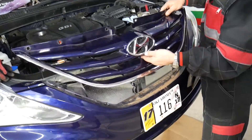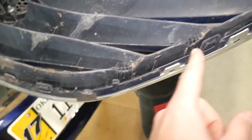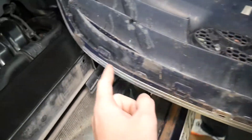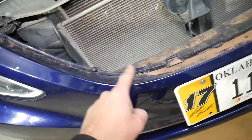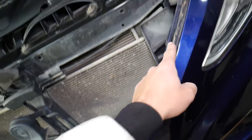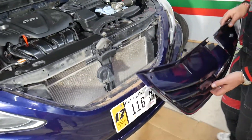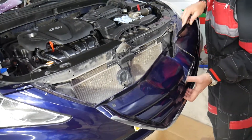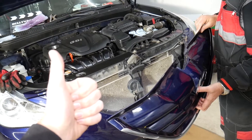So as you can see, that's how you remove the grille. Here are the clips: one, two, three, four, five, six clips — and they go in the bumper right here: one, two, three, four, five, six. That's how you remove the grille on a Hyundai Sonata. Hopefully this video will be helpful. If you have any questions, let us know — don't hesitate. Thank you for watching and see you guys next time.